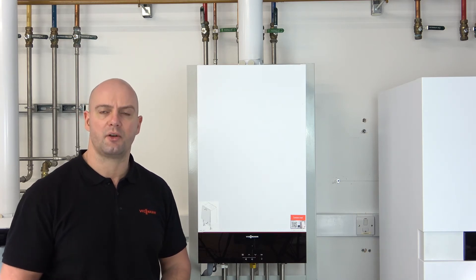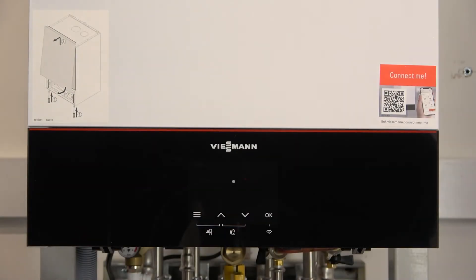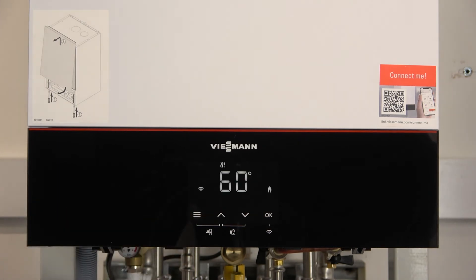I'll just show you now on the front controls how we do it. Okay, so when you get to the boiler, if it's in standby mode because it's not been interacted with on the front display for a while, we just press the menu button to bring the boiler back to life and you see the front screen.